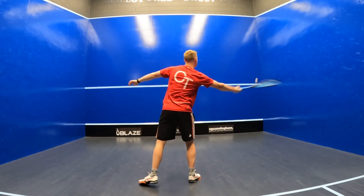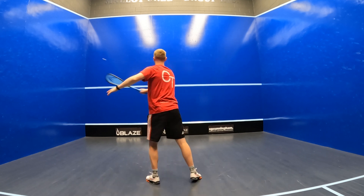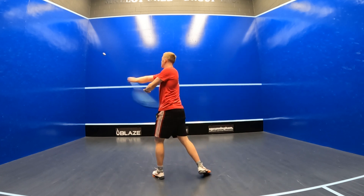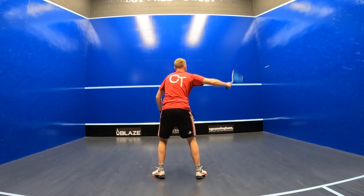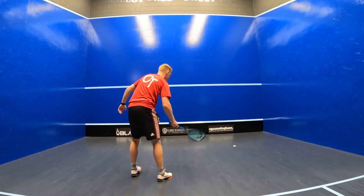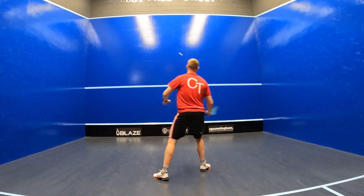The Head Speed 135's headlight balance point definitely helps when it comes to maneuverability. Although it's on the heavier side, I found that I can still react faster to balls coming directly towards me during the figure-of-eight drill, and this racket's got a really forgiving sweet spot which might be down to its large 500 centimetre square head size.